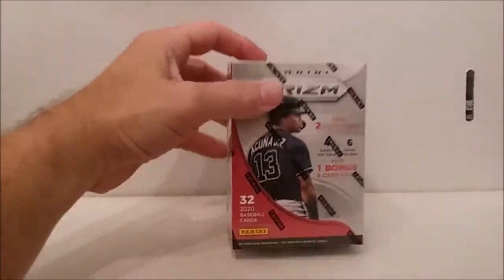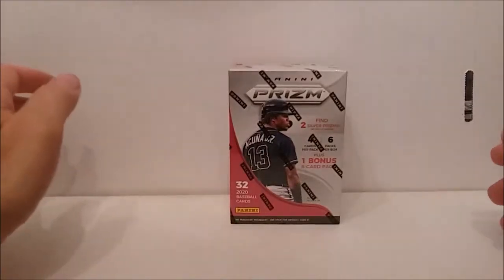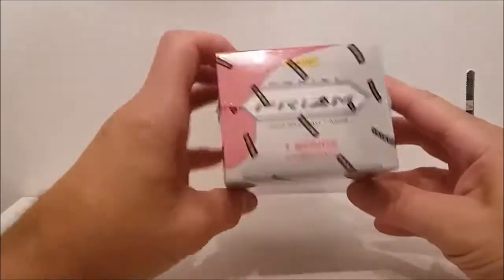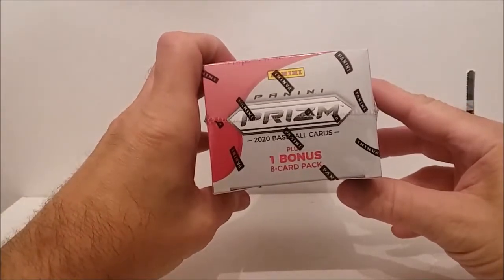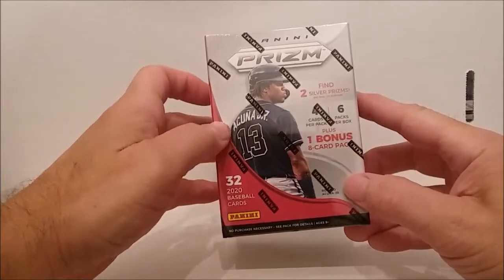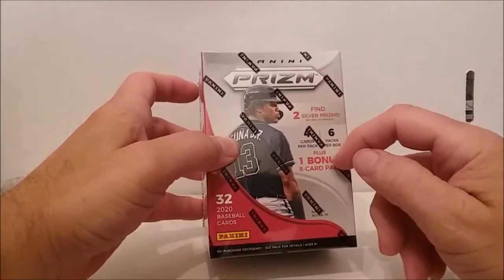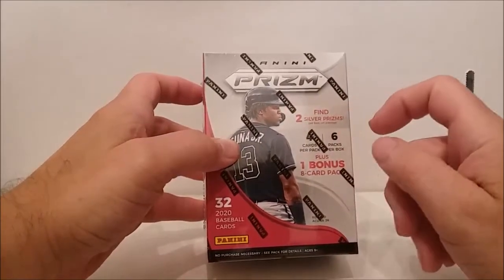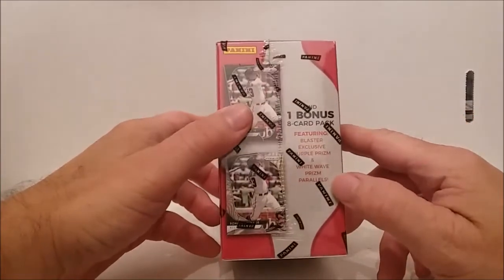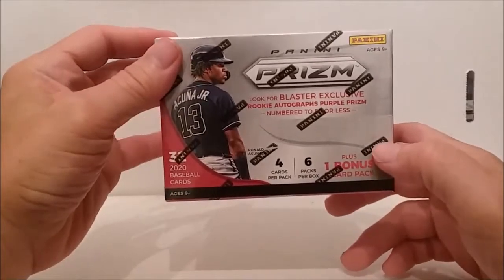Hello, it's Tim's Cards and Comics back again, just like Ronald Acuna is back, with another video. This time we have the Panini Prism 2020 baseball cards Blaster Box. It says four cards per pack, six packs per box, plus one bonus eight card pack. Find two silver prisms per box on the average, featuring Blaster exclusive purple prisms and white wave prism parallels.